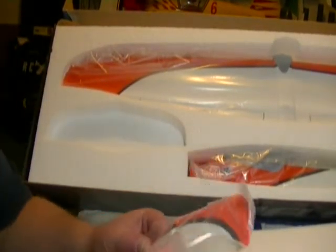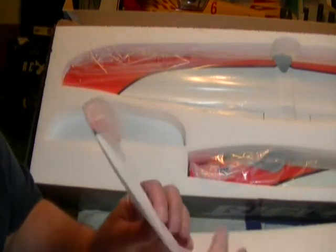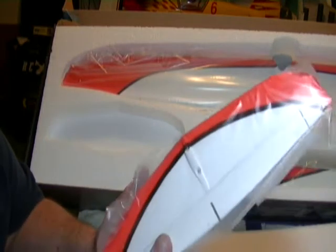We've got our horizontal stabilizer. This plane should be real easy to build other than the electronics and stuff — it's going to take a little work, but this tail section bolts on.